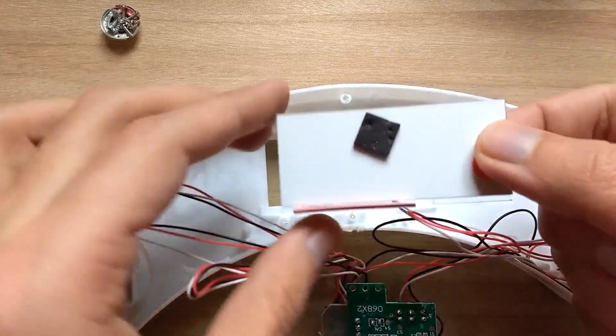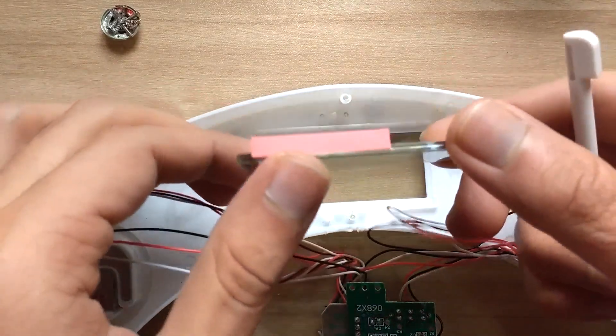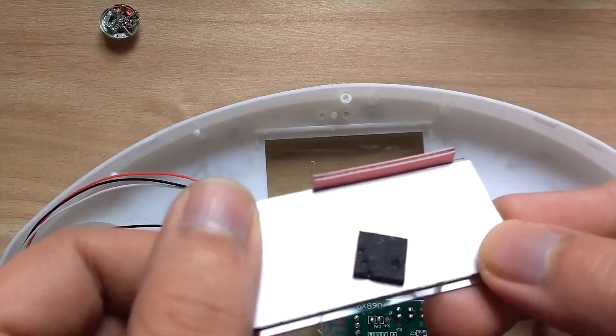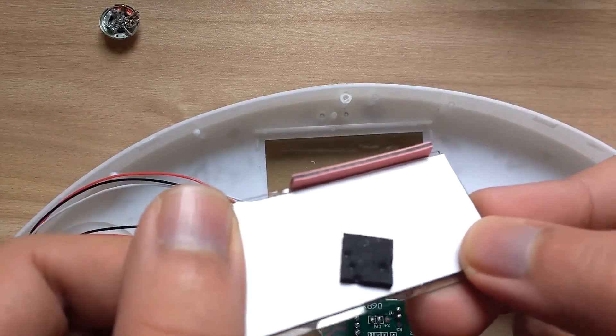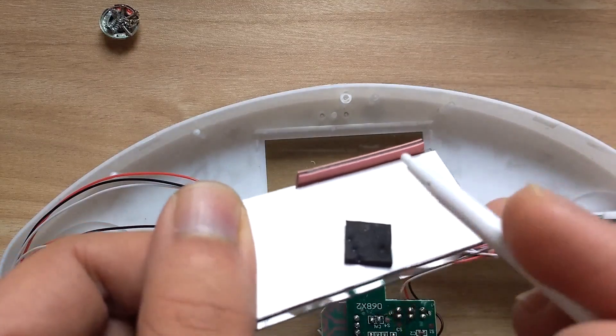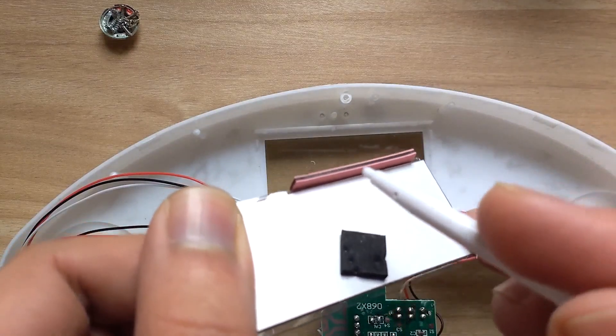Let's take a look at this LCD — it's quite neat, isn't it. It uses some kind of a rubbery connector and you can see a pattern in this connector. Those must be conductive segments connecting to the LCD pins on the PCB. If someone knows the name of this connector, let us know in the comment section.